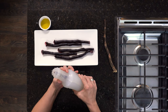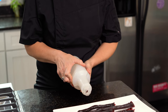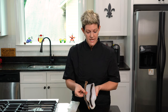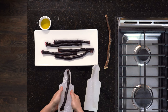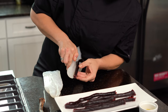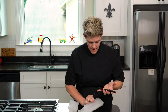It looks like everything's set in our mold. Checking the top, it looks pretty solid. So I come in and open my mold up. I always do this — it helps unstick whatever is there. And I'm not going to pull it out, I don't want to break anything. There you go.